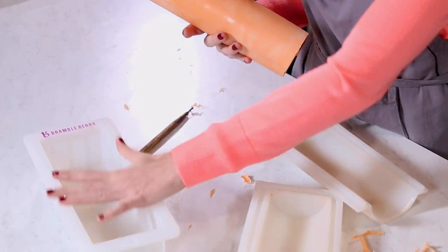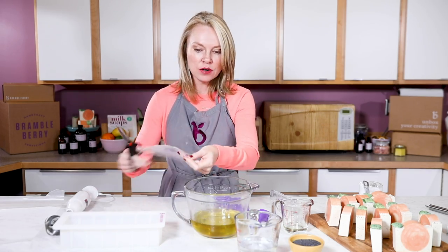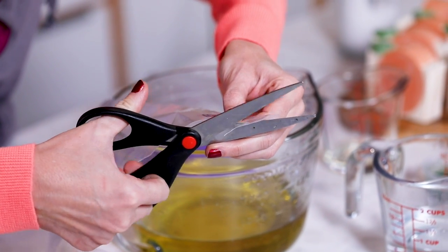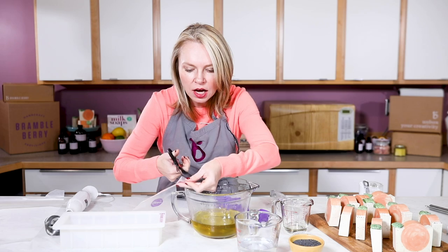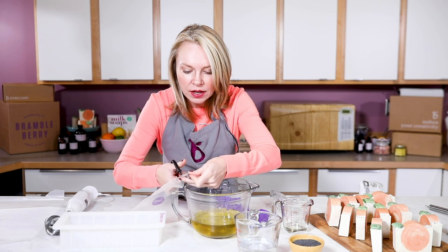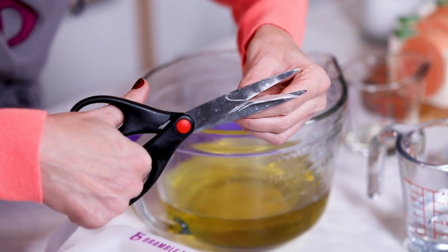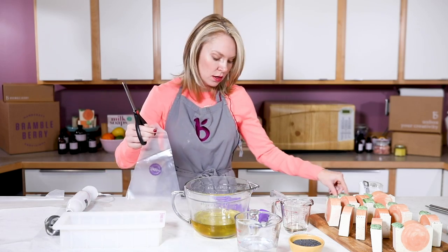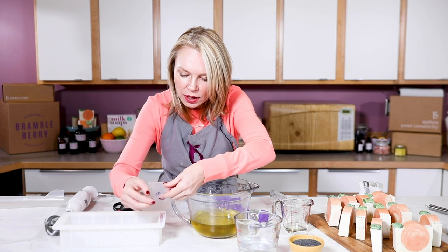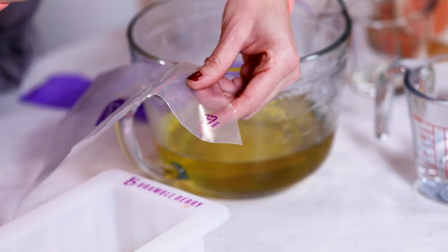Now it's time to get started making our base batch. First thing we're going to do is a little bit of prep — this is just our frosting piping bag. The key to getting this frosting piping bag to make little leaf shapes is to actually cut it into a point. That makes the leaf shape work — it's really cool. Remember, you can always cut more off but you can't put more back on, so make it a little smaller than you think you're going to need.